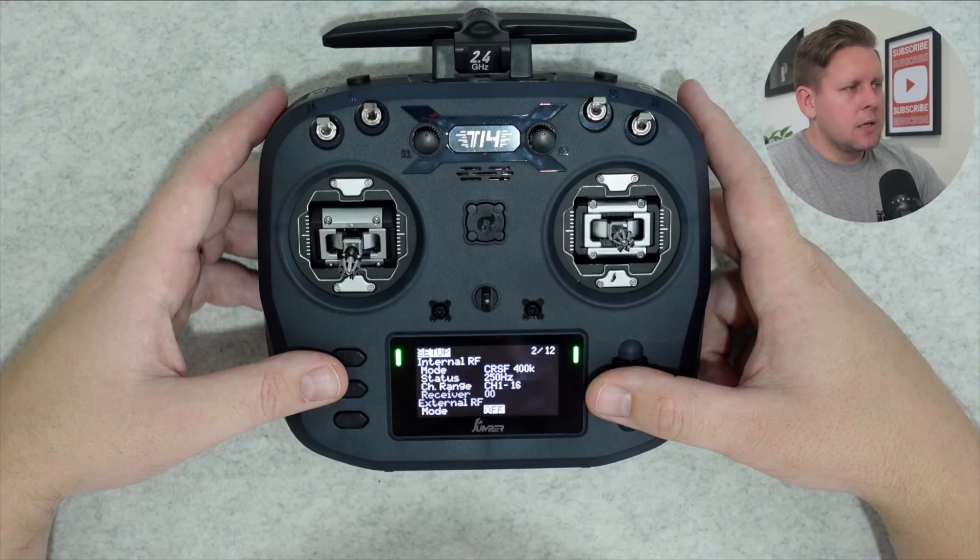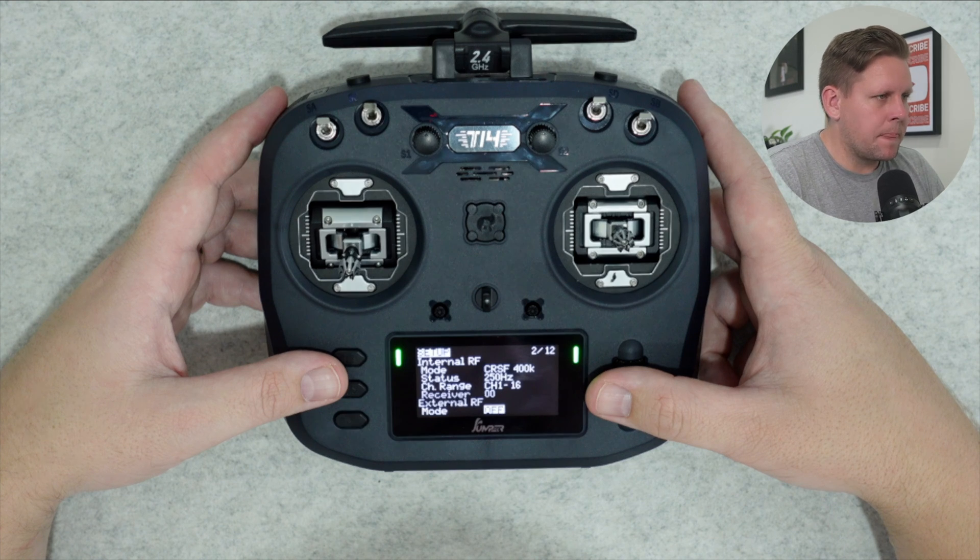Here's a handy tip: if you want to use the T14 for the simulator, after you finish creating the model, duplicate it, then go back into the model setup page and scroll down to internal RF as well as external, and set both to off. When you connect to the simulator via USB, you won't have your internal or external module powered up transmitting for no reason, and it's not going to add any RF noise or waste battery, so you're going to get more simulator time. Just remember, since we're going to be using the internal module for ExpressLRS, we want to set that to CRSF.